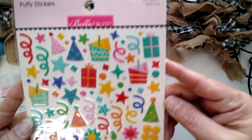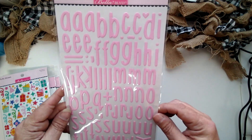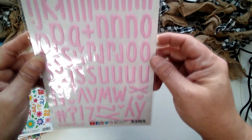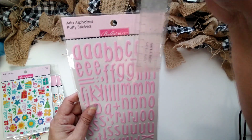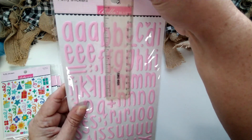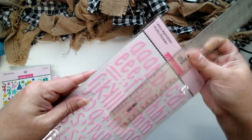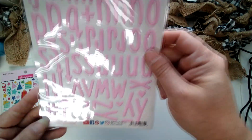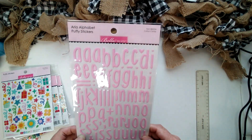Here are their puffy stickers — 'Party Time.' And then I got one of the area alphabet puffy stickers that kind of matches some of the colors in this line — the pink. These are really tall. Let me get a ruler — about two inches. The 'L' here looks like it's an inch and a quarter tall. It's all lowercase, and you get some punctuation pieces, plus the pound sign and hearts. That's the Area fonts in their puffy stickers.